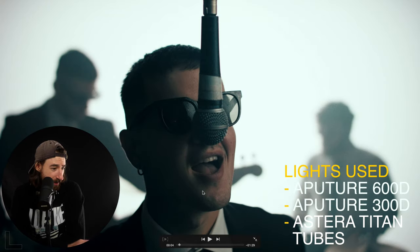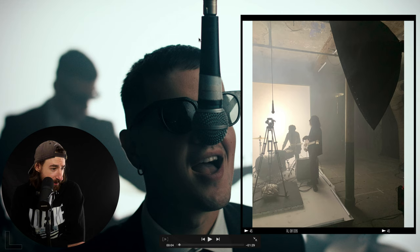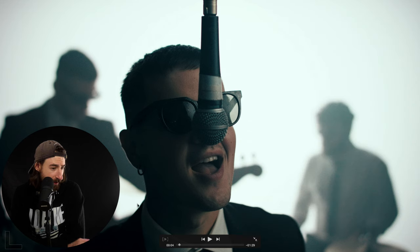Going back to the beginning: we've got the Titan Tubes on and the 600D in the background, but we also have a 300D in a really big octodome softbox which gives a really nice subtle key light. That's helping light the majority of the band including the vocalist. In this close-up shot you can see nicely exposed faces but then really dark areas with almost silhouettes in the background — a really cool shot.